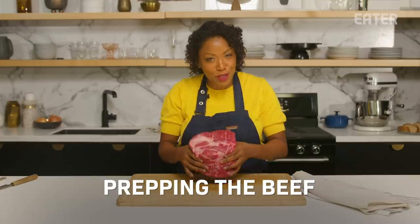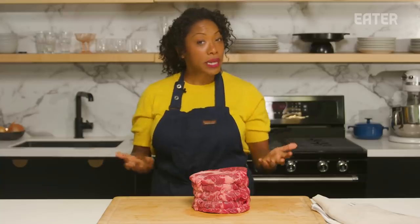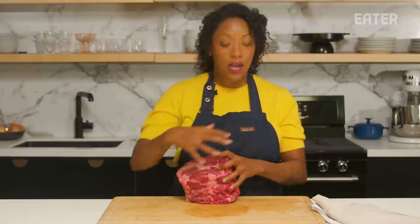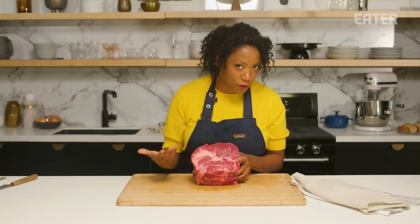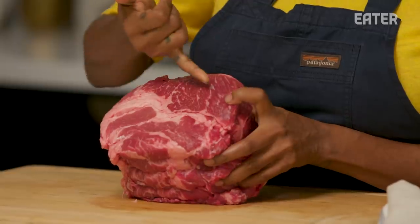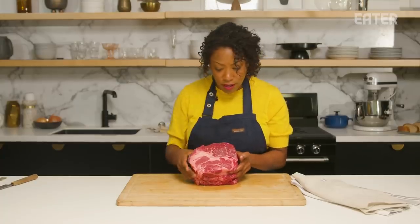What is this beautiful, amazing cut of meat, you ask? Well, it is chuck roast. When selecting a cut of chuck roast, we want to look for one that has a ton of marbling — definitely the more fatty, the better. Marbling is essentially these little fat pockets that sit in between the tissues of the muscle fibers of the beef.